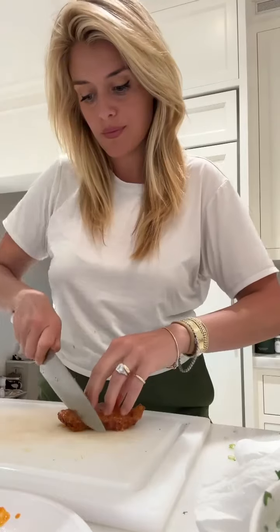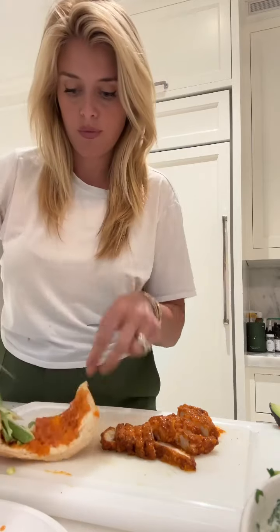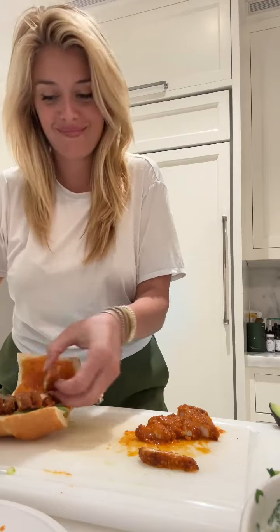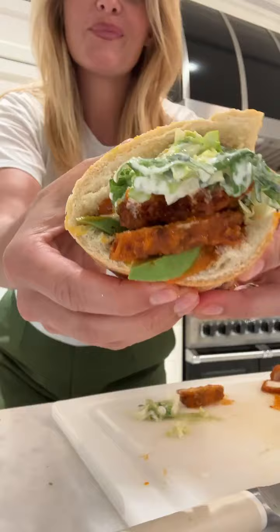I decided to slice these up just to help them fit better into the sandwich, which wasn't that effective, but it was really delicious and I got a taste. I spread a little buffalo sauce right onto the bread because we want flavor on every single surface. I decided to add avocado at the last minute, and I'm so glad I did because this was a perfectly spicy situation, and that wonderful creamy base layer really was just the icing on the cake.